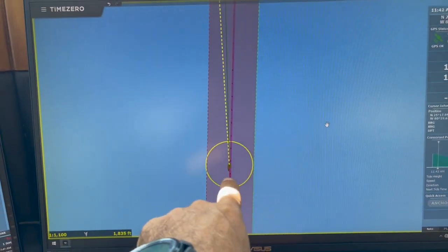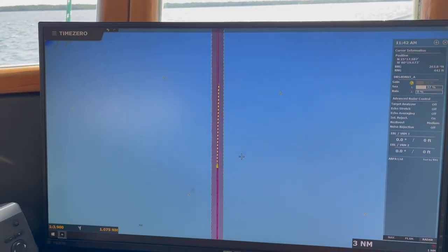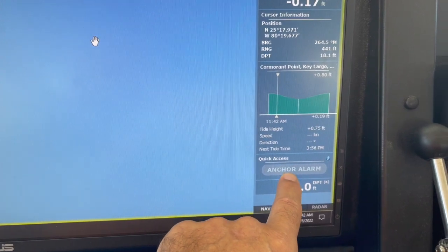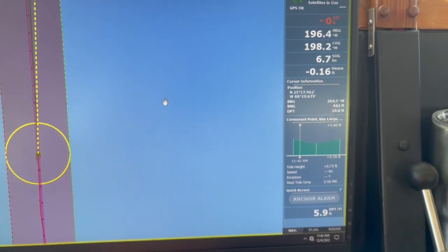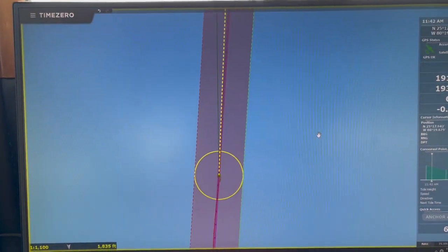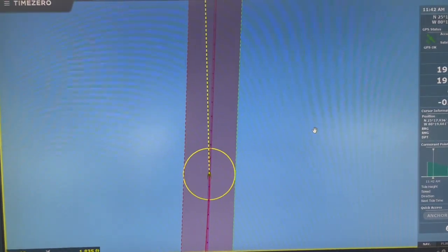My middle screen is zoomed in really far in preparation for anchoring. My port side screen is zoomed out just a little bit, but still zoomed in quite a bit. On this side screen I have an anchor alarm quick access button, so as soon as Tracy starts to drop the anchor and tells me it's hit the ground, I click that button and it drops an anchor circle alarm, which you'll see shortly.